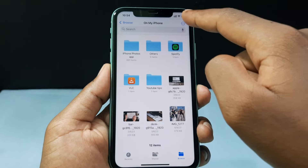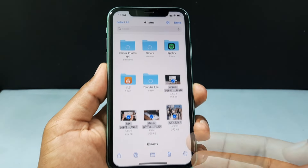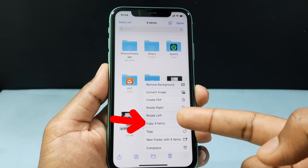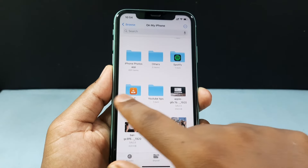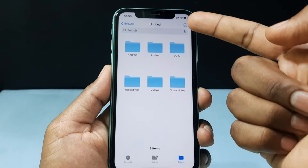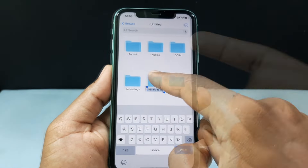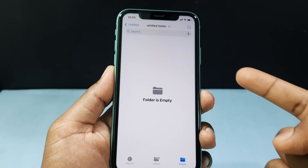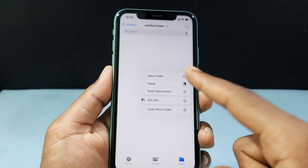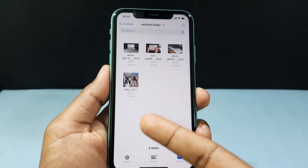I click these three dots and tap Select, then select the photos. Click the three dots again and tap Copy. Now open your SD card in the Files app. If you want to create a new folder, click the three dots and tap New Folder and give it a name. Then open the folder, long press on the empty space, and you will see the Paste option. Just tap that. Now the photos are successfully copied to your SD card.